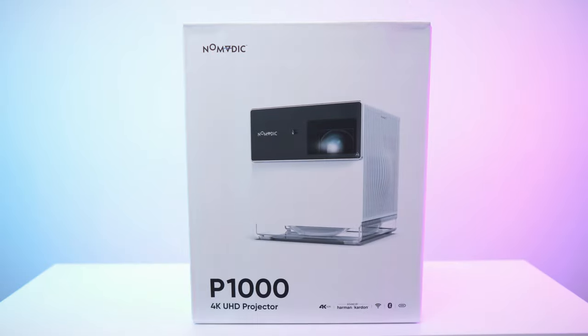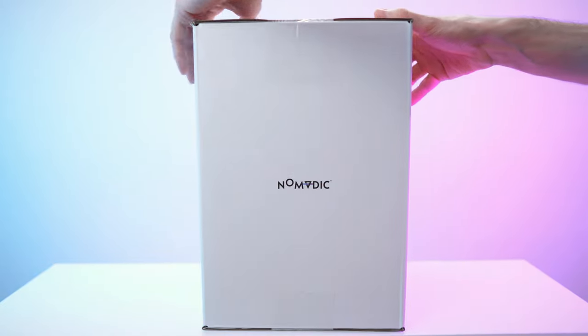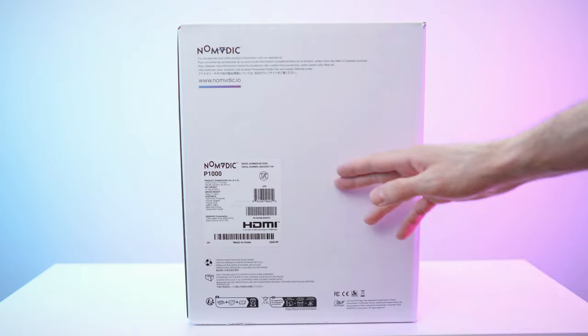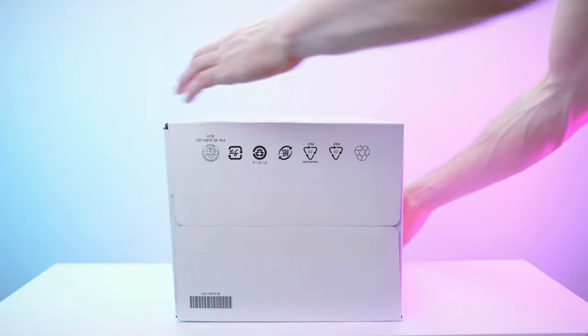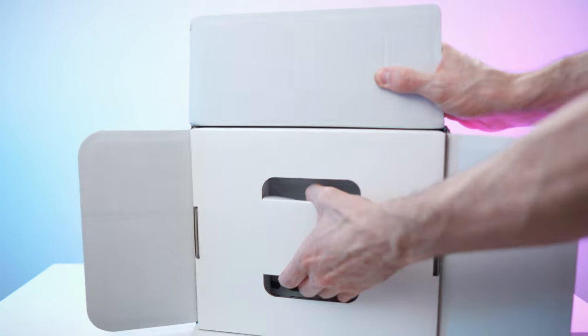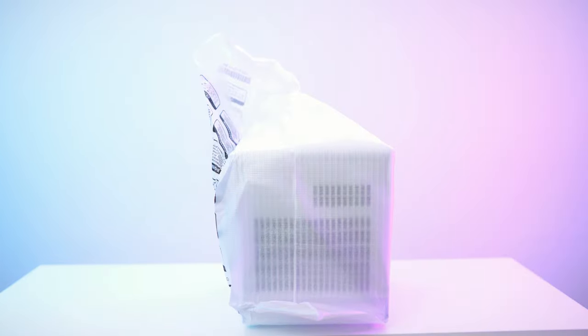Here we have the box — absolutely beautiful. We have the brand on both sides. The top is just blank, and on the back we have all the small print specs and model name. And on the bottom, we have this. So let's open up this box — nice padding as you can see — and then we can just pull out the beamer. On the bottom of this box, we also have the accessories box.